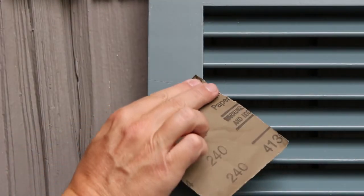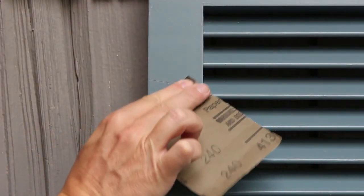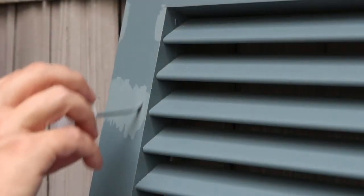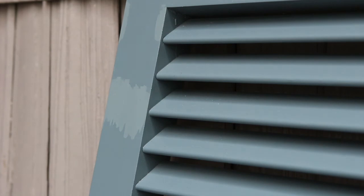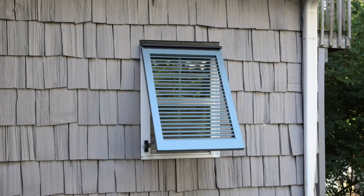Lightly sand any scratches or scrapes that may have happened during installation. Wipe away any dust and use touch-up paint to cover the area. Let dry, and the new paint should blend right into the old. Stand back and admire your work.